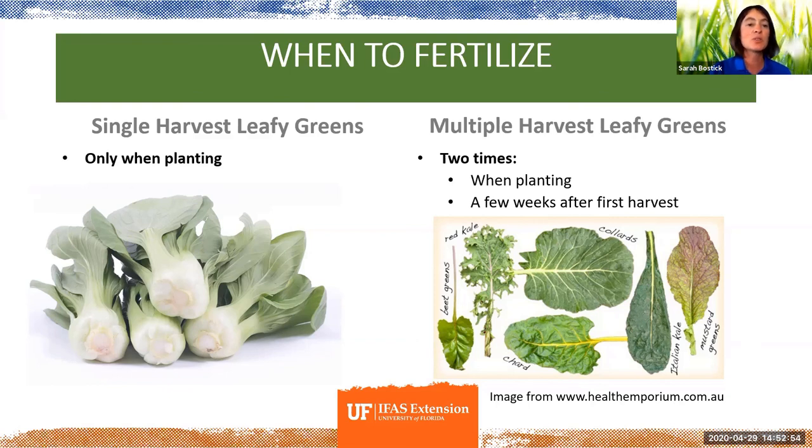Single harvest leafy greens — things where you harvest the whole head — you generally only need to fertilize when you plant them because they're just not in the ground all that long. Multiple harvest greens — things you pick multiple times like collards, kale, and mustards — you generally need to fertilize a couple of times: once when you're planting, and then generally a few weeks after your first harvest.